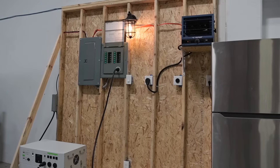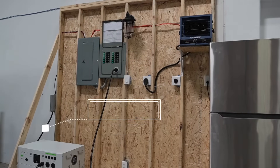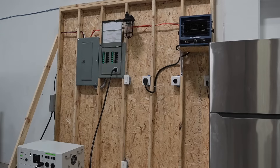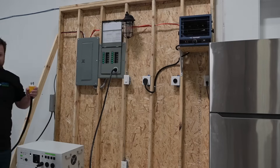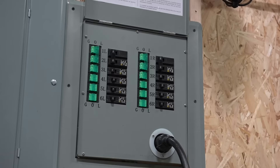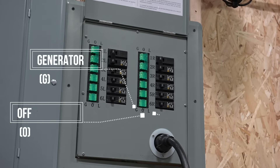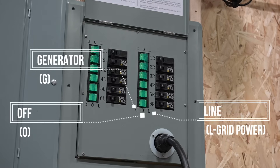In our lab, the demo is hooked up to line power. We'll go ahead and switch off the surface disconnect to kill power to the demo, and just to be extra sure, we're going to go ahead and unplug the line power cable altogether. If you take a look at the transfer kit, you'll notice the circuit positions are labeled G for generator, O for off, and L for line, which is also grid power.